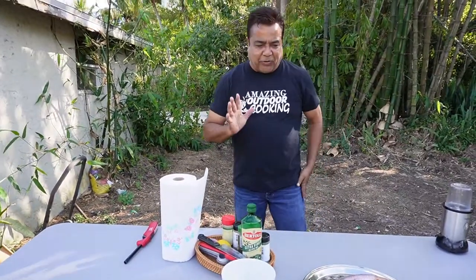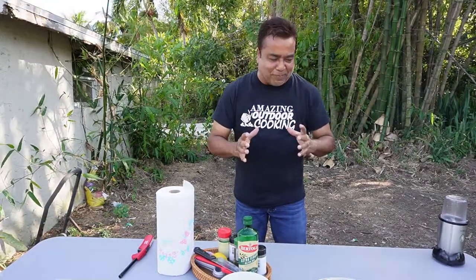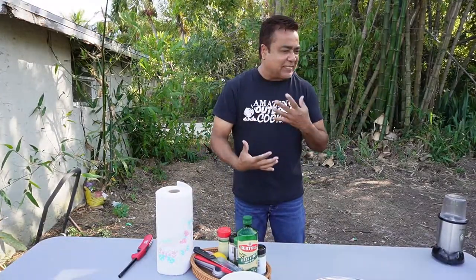Hey everyone, how are you? I'm Mukesh and welcome to Amazing Outdoor Cooking. Roast fish — and this is what I love doing. I'm so excited about this video because I love this style of cooking.